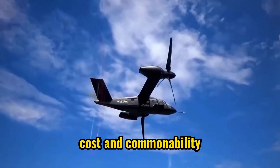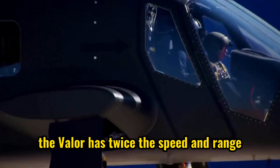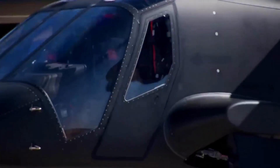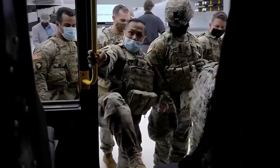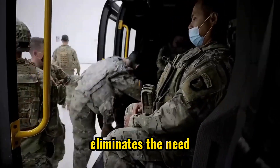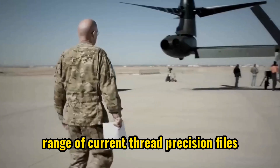It has reduced sustainment cost and commonality with other variants. Compared to the Black Hawk, the Valor has twice the speed and range, making it more fuel-efficient and reducing logistical and security needs. The V-280 Valor eliminates the need for operational and logistical support within the effective range of current threat precision fires.